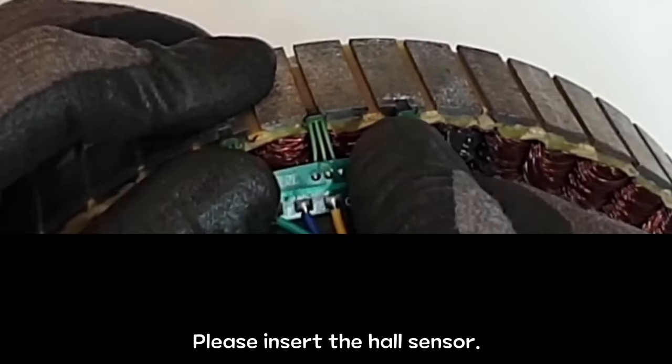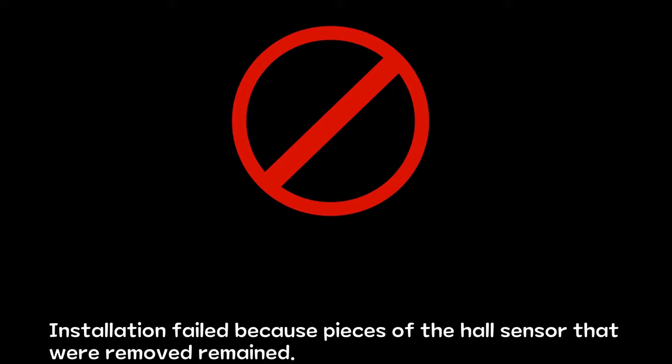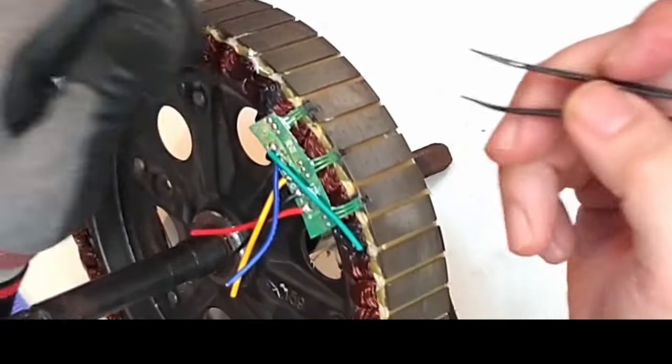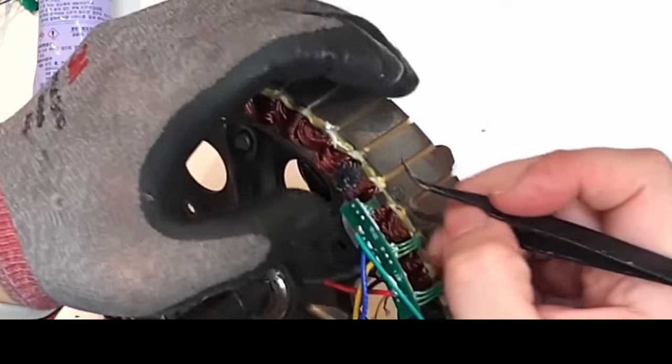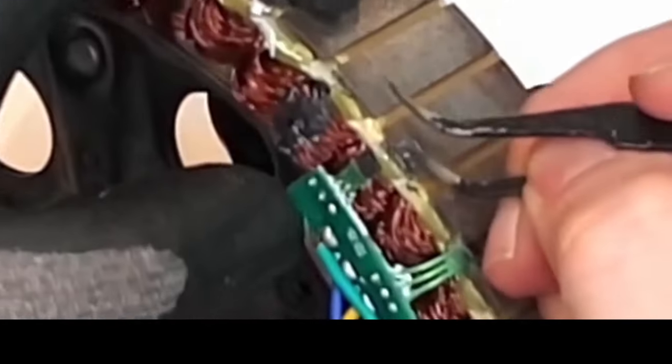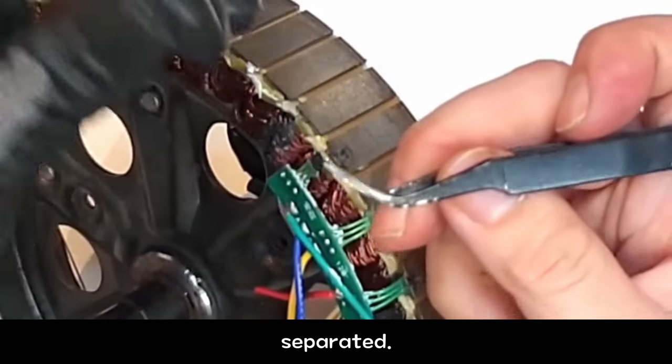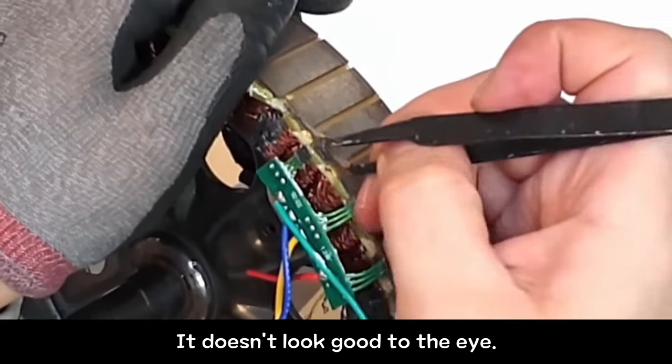Please insert the hall sensor. Installation failed because pieces of the hall sensor that were removed remained. Remove remaining pieces — I was caught off guard. I thought I had completely removed it, but here's a piece. Separated. It doesn't look good to the eye.